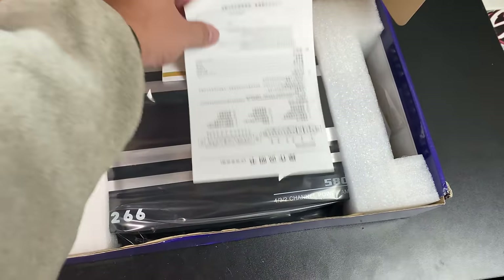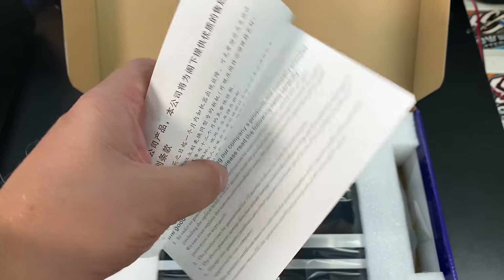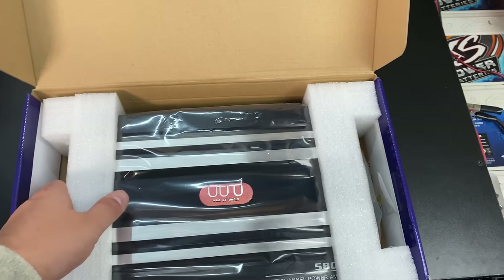5,800 watts? Let's see what this is all about. Can't read that. Oh, I got it. It's Chinese watts. You big dummy!